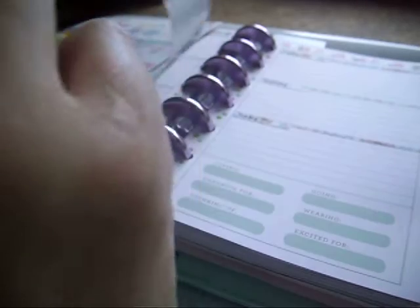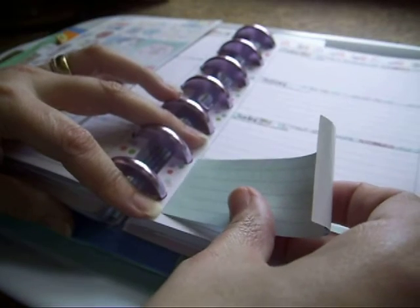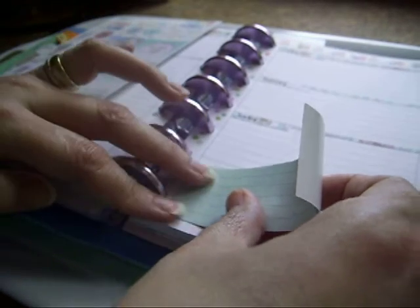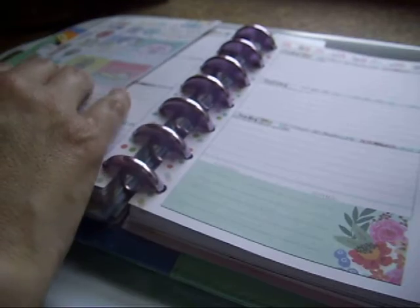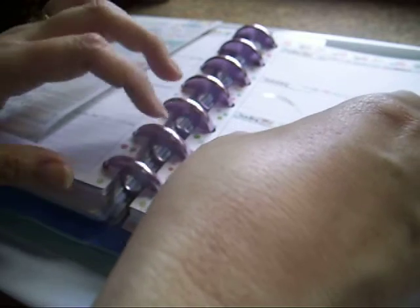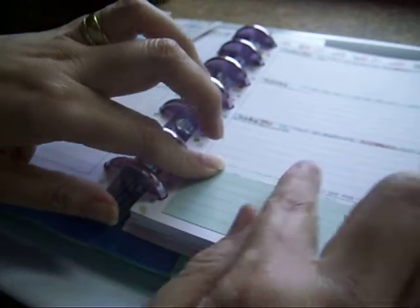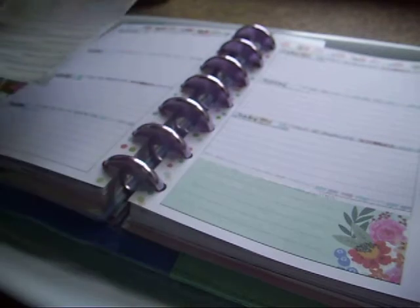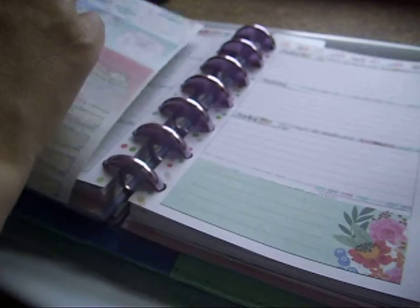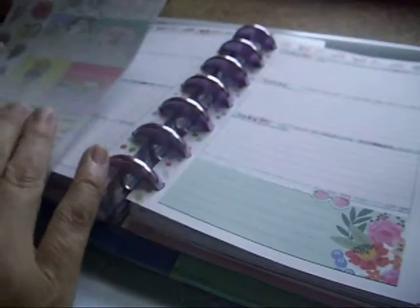I'm going to use this fill box from Mambi because I don't want that clutter — I don't track that in the mini. It has a wee notes section to cover up, and then we just need to maybe get a wee sticker or something just there. I might go with these wee sunglasses. And then that's it, all covered up.